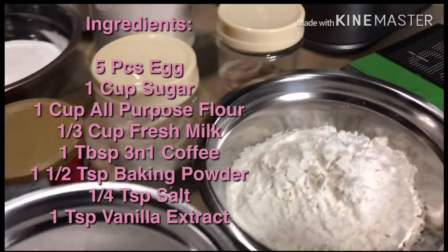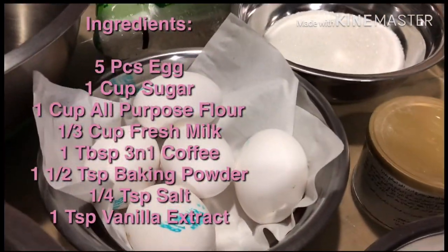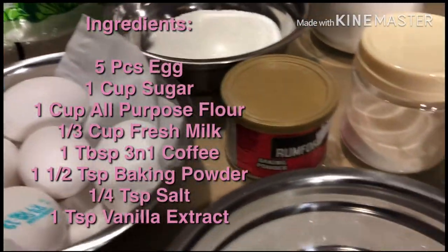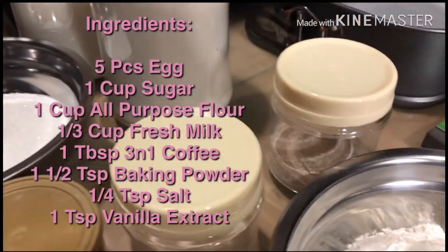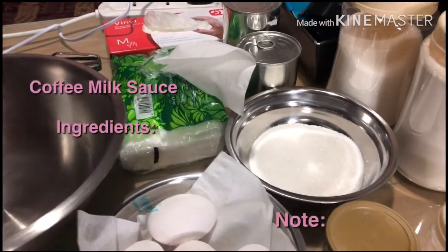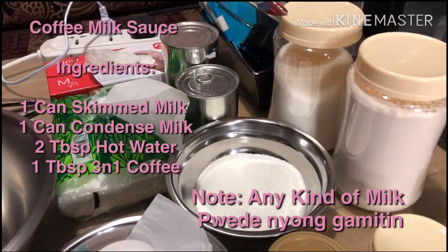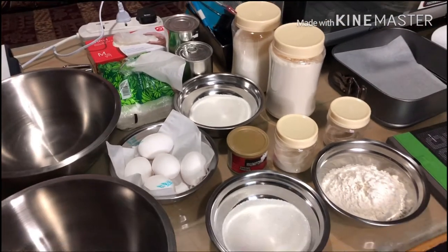We'll need half a cup of sugar, one cup of flour, five eggs, then another cup of sugar and baking powder, vanilla powder, coffee flavor, and for the sauce, I use two kinds. I'll use fresh milk, skim milk, and condensed milk for the sauce. Here's all my mise en place.